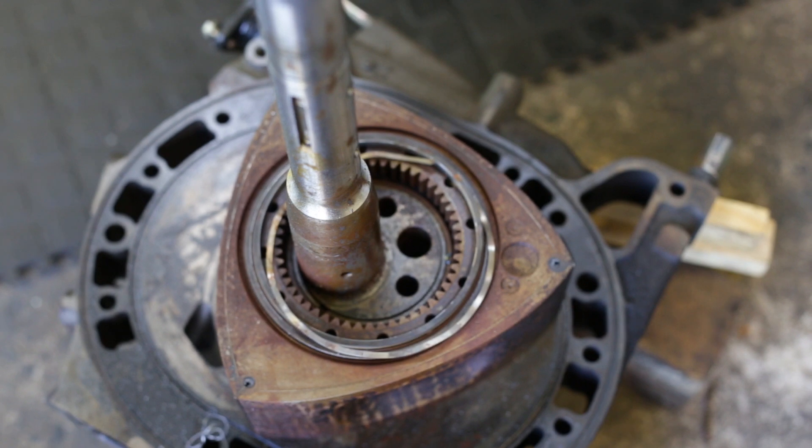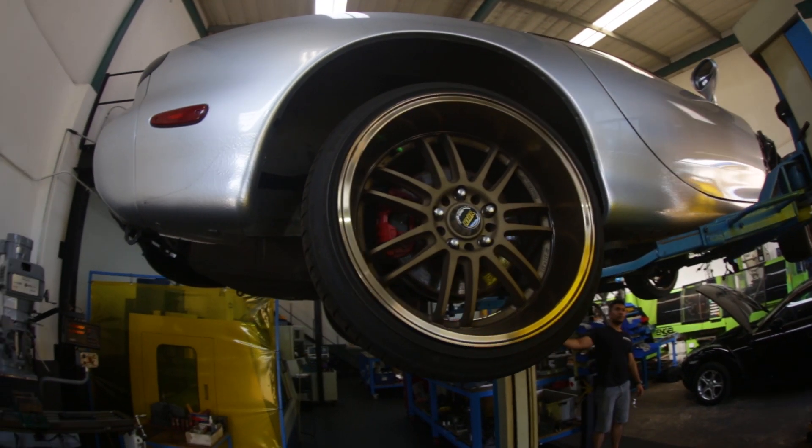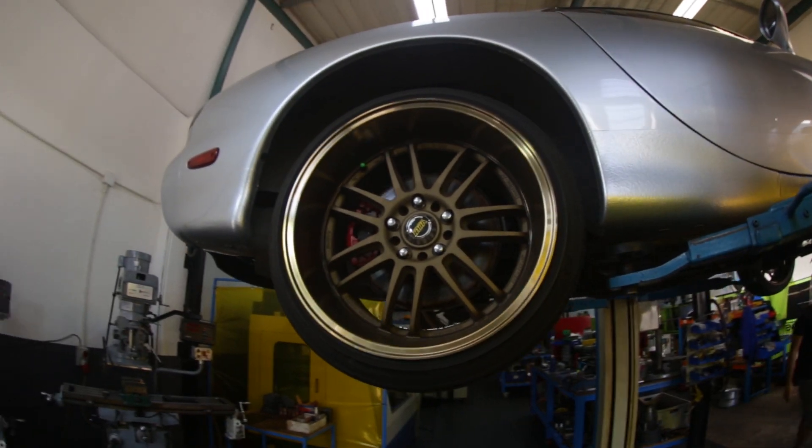As a kid I've always been into anything with four wheels, and as I grew up I realized I'm actually quite good at putting these things together and taking them apart. The RX7 has always been one of my favorite cars, so I decided I want to learn how to make this thing brand new from start to finish — started stripping them apart, putting them together, and realized I can actually work on these engines.